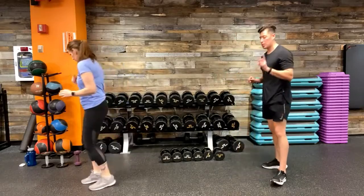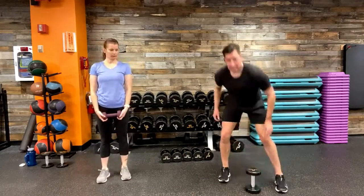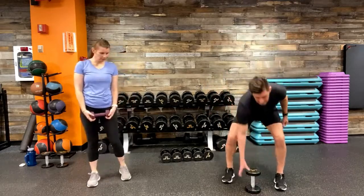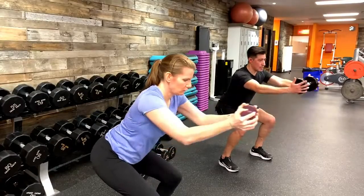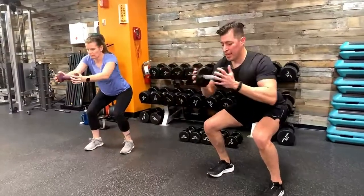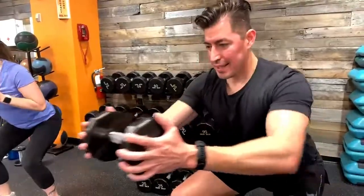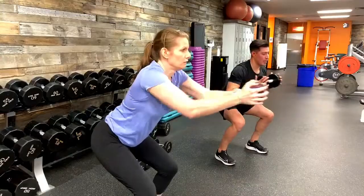Recover here. We're grabbing one dumbbell for a squat to a forward press. Find your breathing, find your squat position — feet shoulder-width apart, soft bend at the knees. Hold the dumbbell with both hands, drop into a low squat position, hold it, and extend out into a press. Really squeeze the head of that dumbbell as you extend out — five reps. Then stand back up, reset, drop back down, and into the next five reps. Find a tempo that works for you.